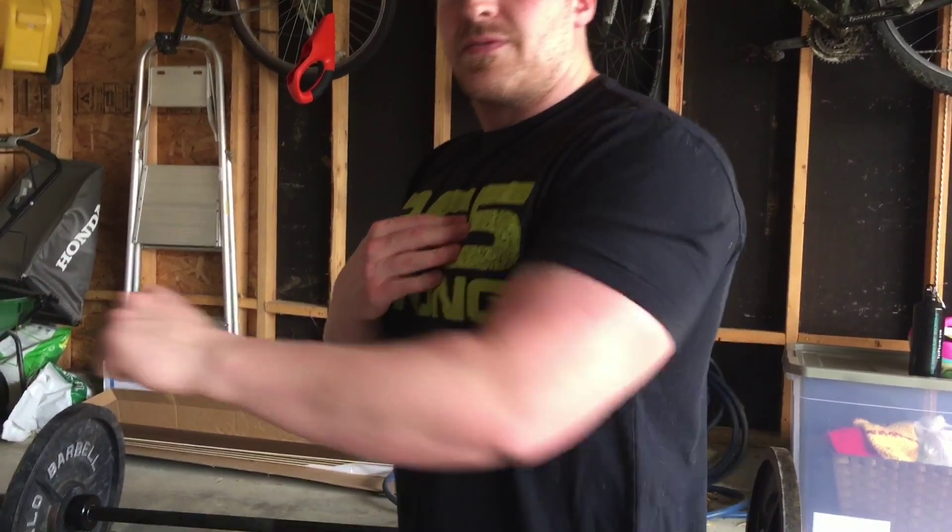You can do it with dumbbells or you can do it with a barbell just like that. Dumbbells are probably a little safer, a little easier to set up — you just kick them up, same thing you'd always do.